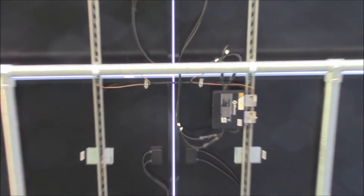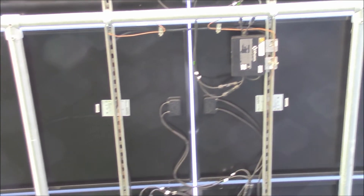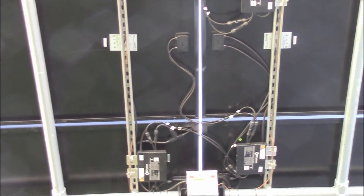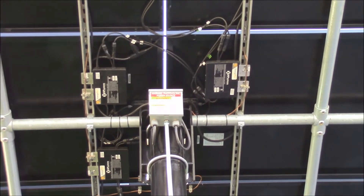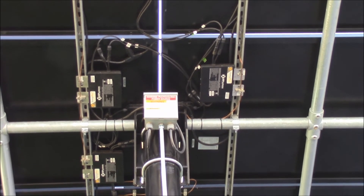There are wee plugs on each panel, also wee plugs on the micro inverters. A number six ground goes into this junction box here, which ties all the steel together.